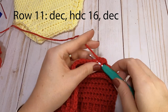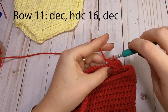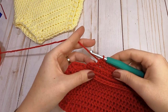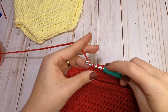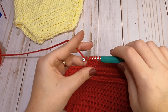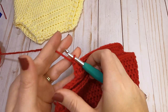Start with a decrease over the first two stitches, then half double crochet across, stopping before the last two stitches of the row. For the final decrease: yarn over, insert into the next stitch, yarn over and pull through — three loops. Yarn over, insert into the last stitch, yarn over and pull through — five loops. Yarn over and pull through all five. Chain one and turn your piece over.